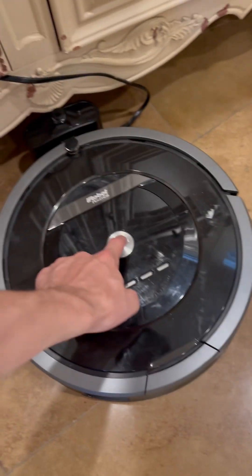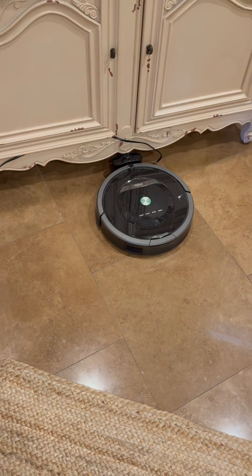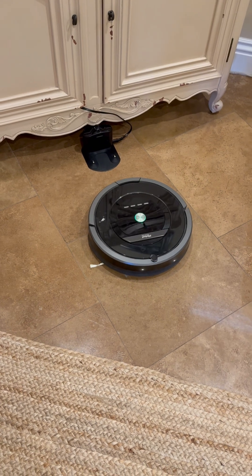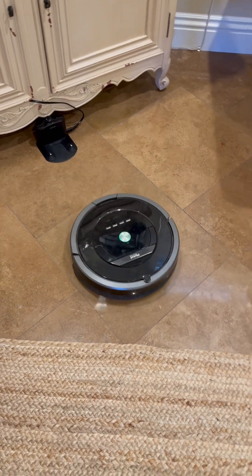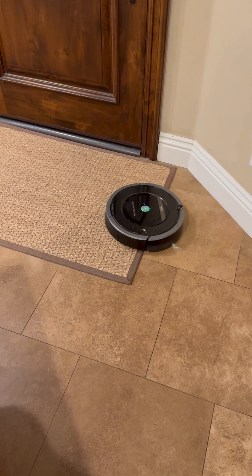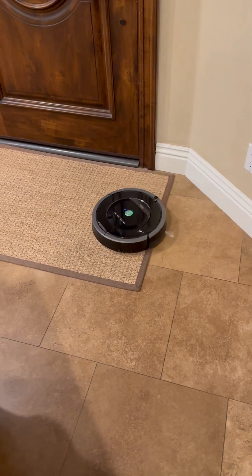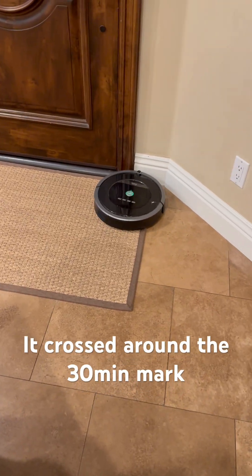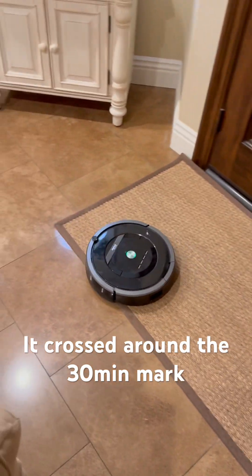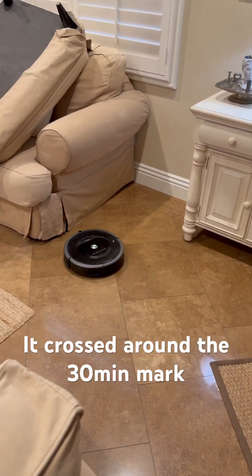Go ahead and send it out. It's going to clean as it normally would for the first — I'd say 30 minutes. I'll set a stopwatch on my phone. I'll tell you guys when it crosses the virtual wall lighthouse. I'm going to try to get a video of it trying to cross it, but before it does that, it acts as a virtual wall and keeps it in this room.